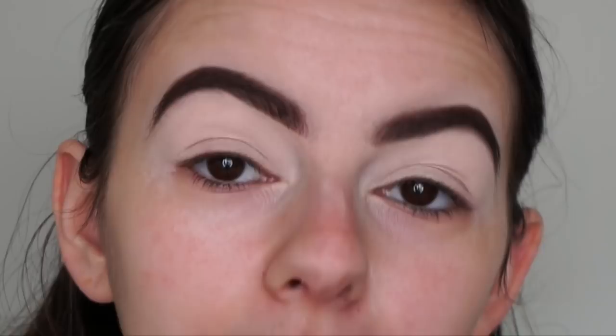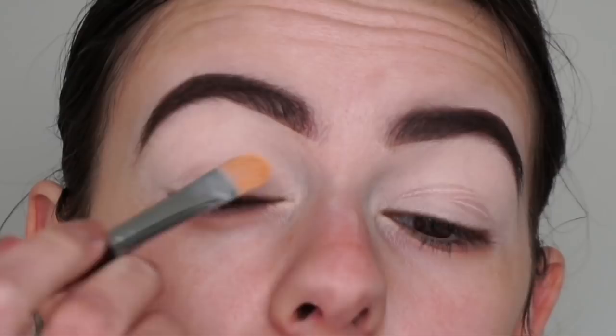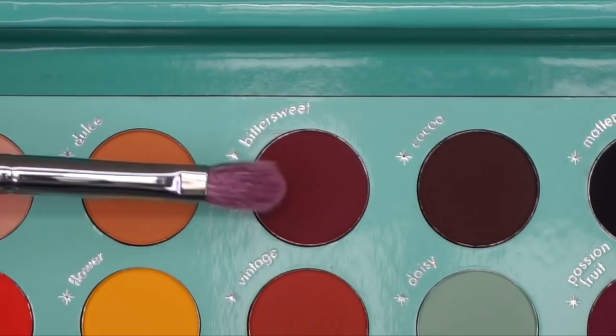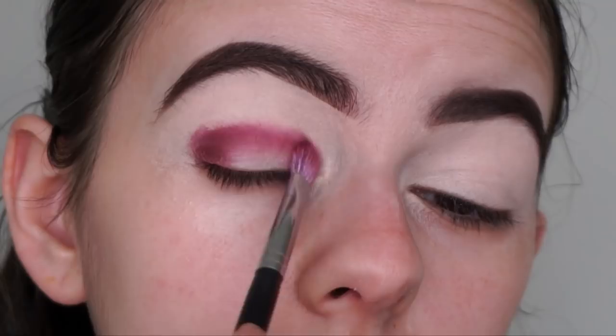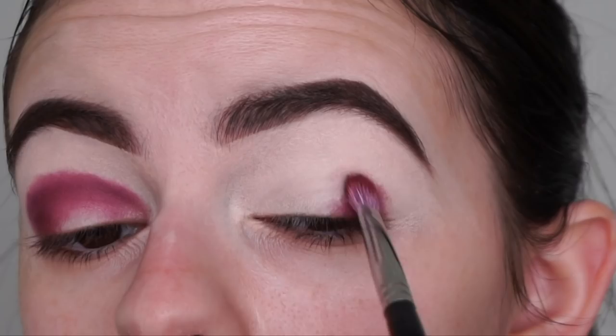Before I jump into the eye look, I'm just going to buff out the crease as it does crease a little bit before you start applying shadows. Now I'm going in with this beautiful deep burgundy shade called Bittersweet, using the Morphe M456 brush, and patting that into my outer V and into my crease. You can already see just how pigmented these shadows are - I love how dark this shadow is.